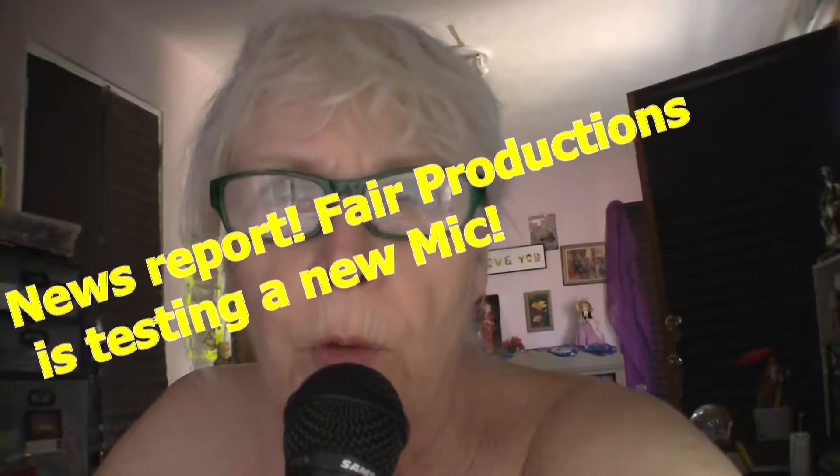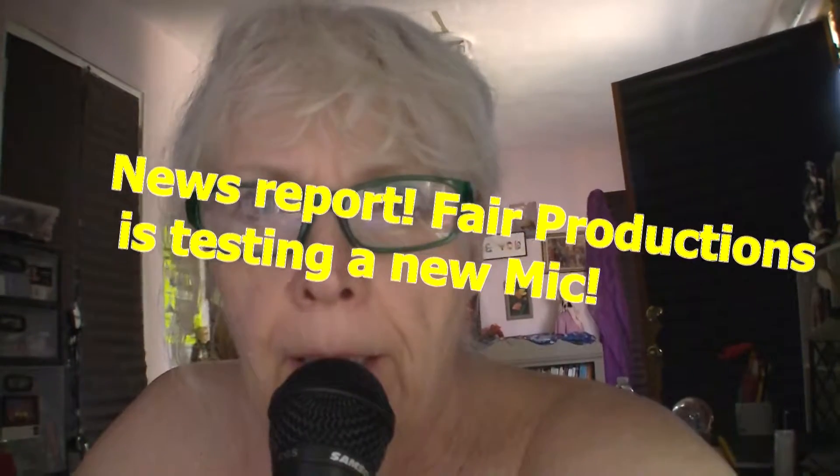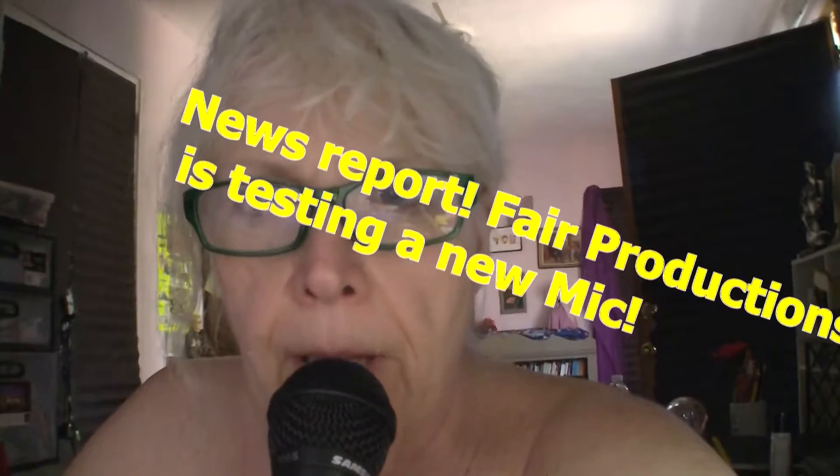Hi there, this is a test recording that I'm doing with this microphone to see how it records. Now this is me recording with the microphone. I'm really right on it now.